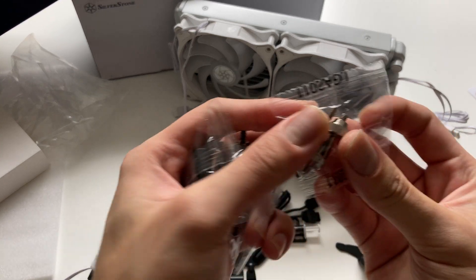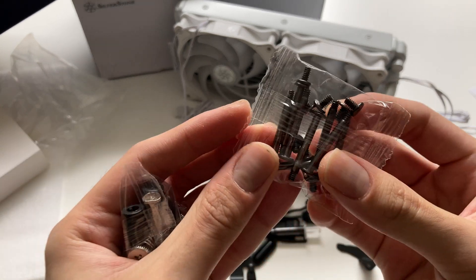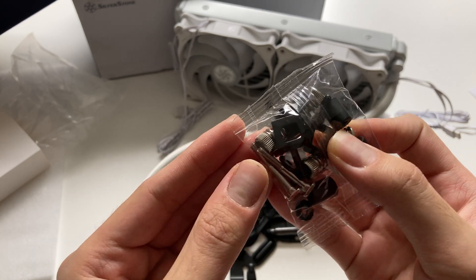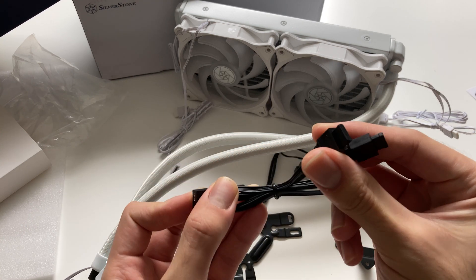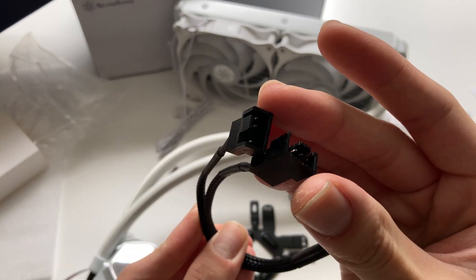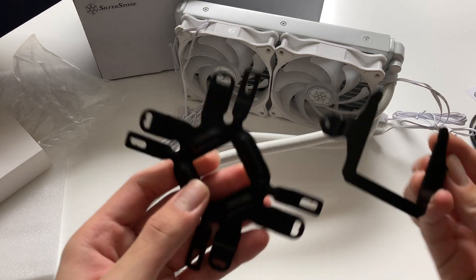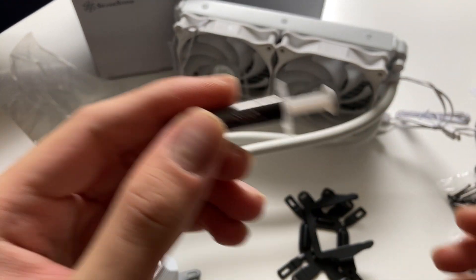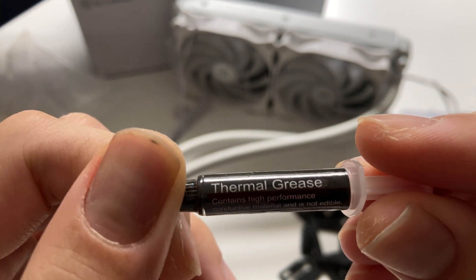For mounting hardware, you get the typical LGA 2011 mounting hardware, fan mount and radiator mount screws, and mounting hardware for AMD and Intel sockets. There's also an ARGB splitter cable and a Y-splitter for the four-pin PWM fan connector so you can split the fan connector from your motherboard for the two fans, plus a three-pin adapter to power the pump. You also get brackets for Intel and AMD CPU cooler mounting, and thermal grease for between the cooler and your CPU.